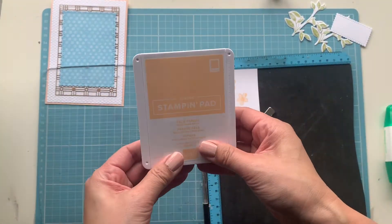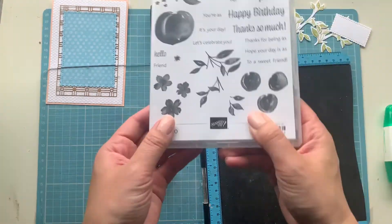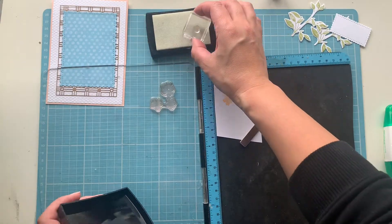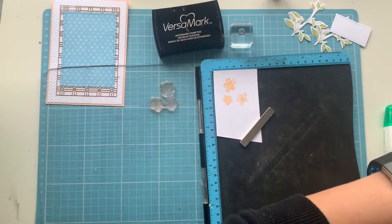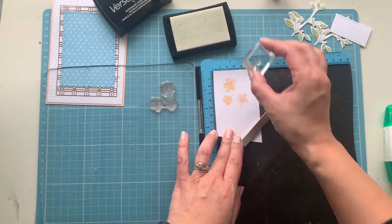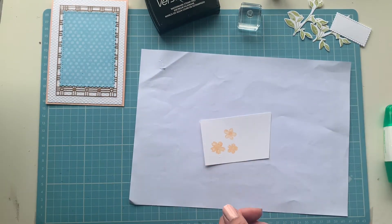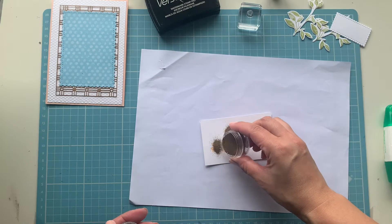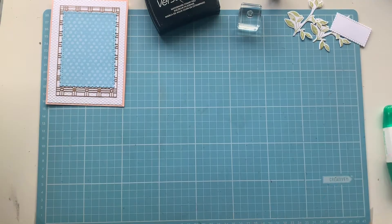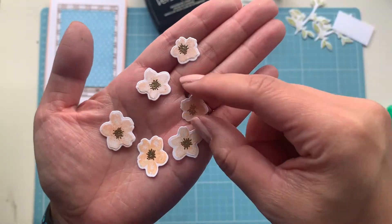I added an extra third stamping on that little flower because I missed a spot. Now I'm bringing in Versamark and stamping the centerpiece — there's a little stem piece — and I'm going to gold emboss this to add a little bit of extra wow. Before I do that, I'm using my embossing buddy so I don't get too much embossing powder everywhere. My heater just kicked in because it's still cold! Adding some gold embossing powder and I'll die cut and heat emboss that off screen to save time.